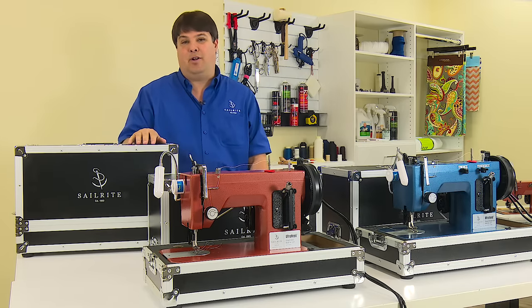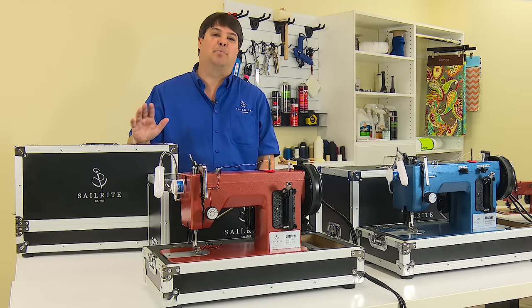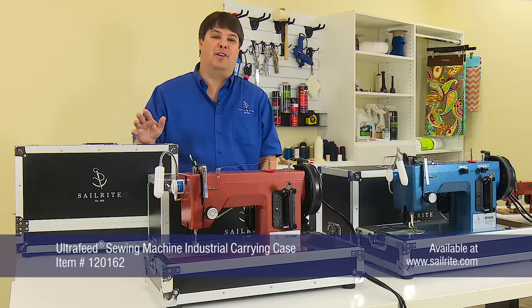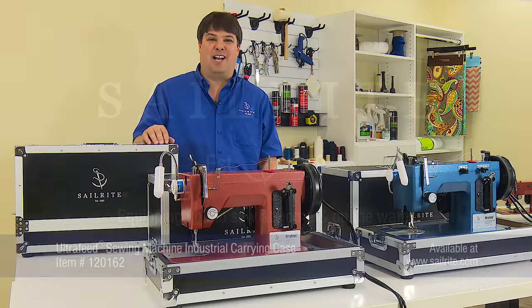You can get the Ultrafeed industrial carrying case as part of the Ultrafeed Plus and premium packages, or on its own right here at Sailrite.com. Thanks for watching.